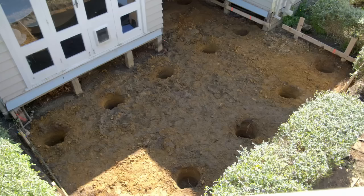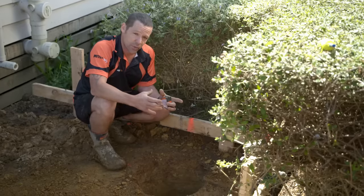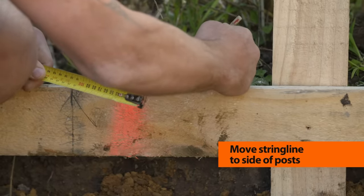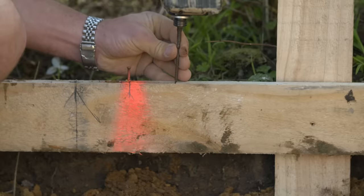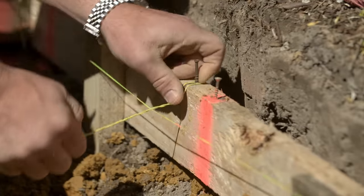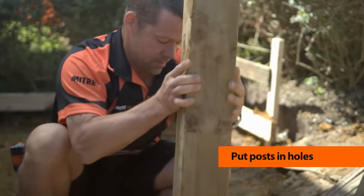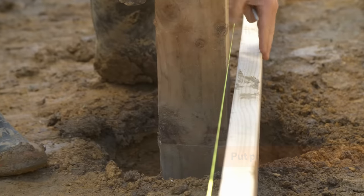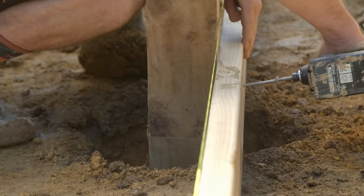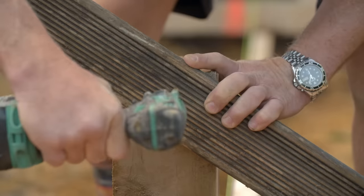All my post holes are dug. I originally set up my string line to the centre of our post holes. Now my post is 125 millimeters square, so I'm just going to move that line over 62 millimeters so it runs in a nice straight line on the side of our posts. I'll do the same on all our other string lines. Next, I'll brace my posts ready for concrete — drop a block at the bottom and set the posts on it. I've got a bit of 6x2 that sits in line with our string line to help keep our posts straight left to right, and an angle brace on the top of the post back down to a peg to keep it plumb.